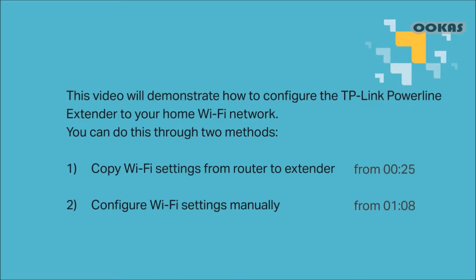You can do this in two different methods: one, copy your Wi-Fi settings from router to extender, or two, configure Wi-Fi settings manually. Both are fine — let's go ahead and dive into both methods.